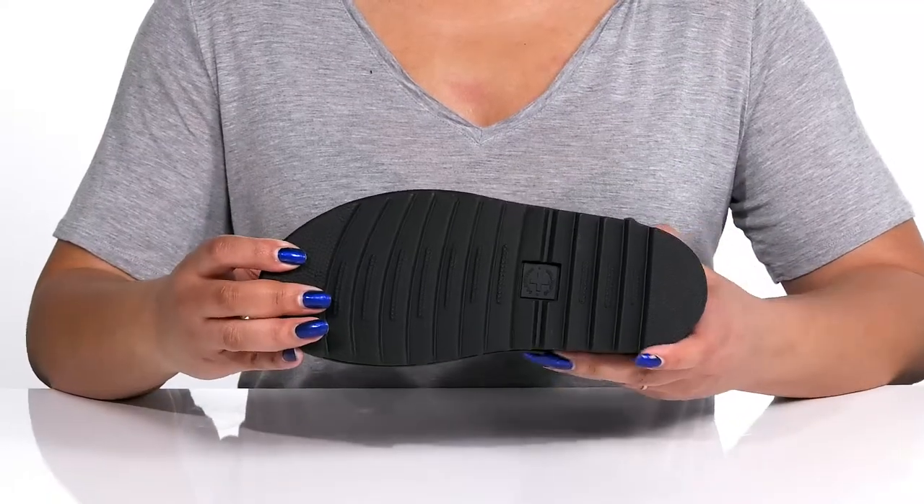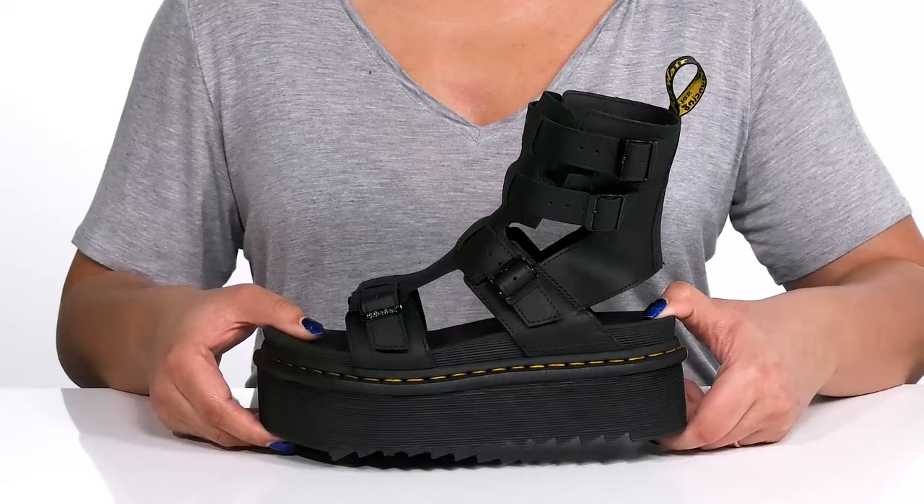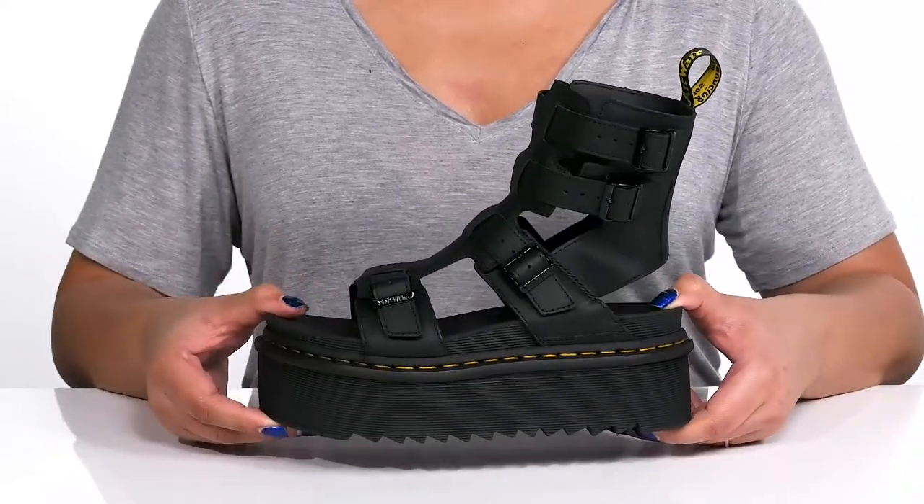It's all on top of a durable synthetic outsole that has multi-directional sawtooth grooves to keep you stable. Wear these with a leather skirt and a sequins top.